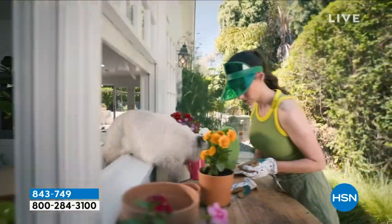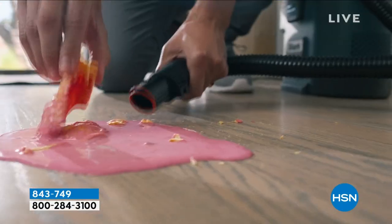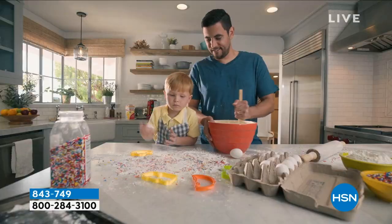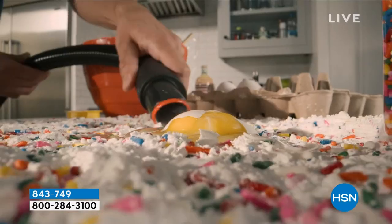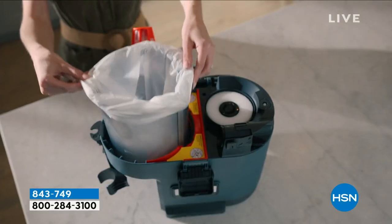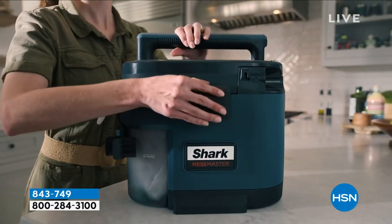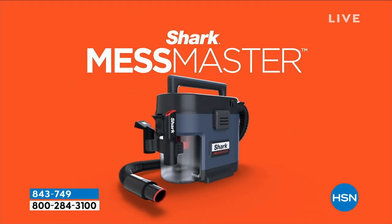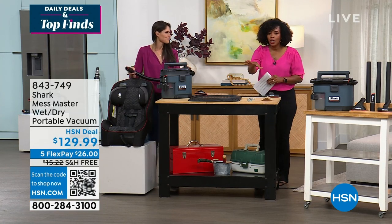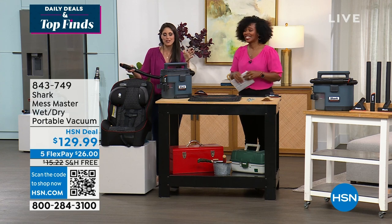At home you'll use the crevice tool, the squeegee tool, the carpet tool, and the extension wand. There's nothing à la carte you have to buy — Shark does all the rest for you. I think this is brilliant. It saves you from the frustration of having to touch the yucky stuff. Mom always has to put her hand in the yucky mess — let Shark do it. Use FlexPay, take advantage of free shipping, and make your life easier.